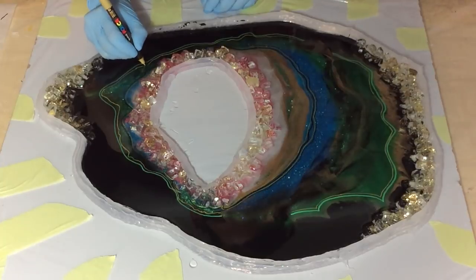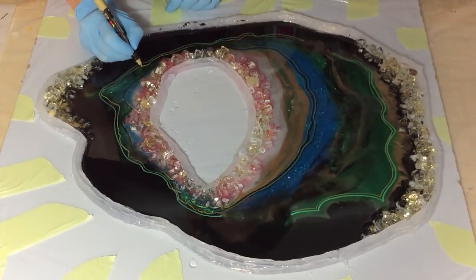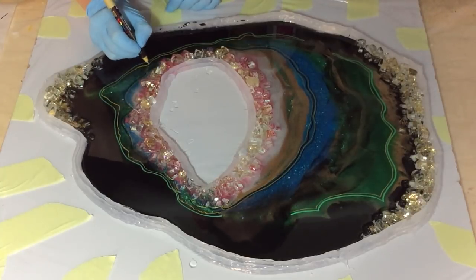When I'm done with these acrylic lines I let it dry for an hour, and then I can put the next layer of resin on it.